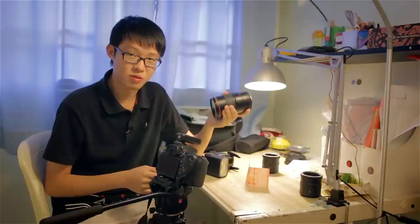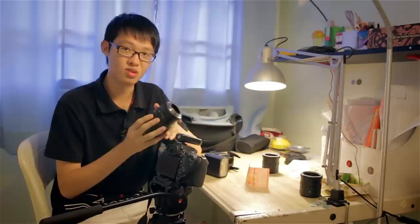Now although this is a neat trick, I am not responsible if you screw up your lens using this method, because obviously this is not how you're supposed to use a lens like this — but it works.